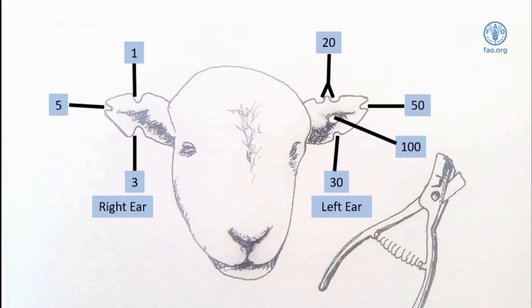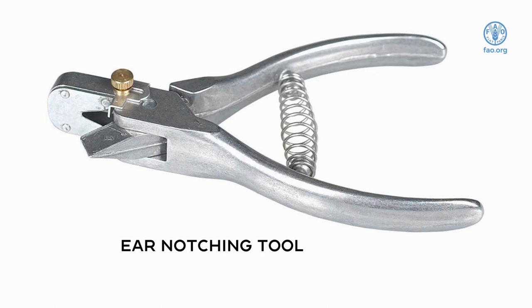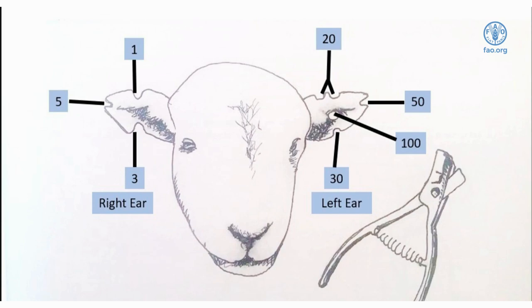Ear notching requires an ear notching tool. We recommend the use of the V-shaped notcher. The tool must be cleaned before use and sprayed with alcohol. The numbering system used for notching is unique to the farm. Notching should be done within the first week after birth, as during this time there will be little to no blood.